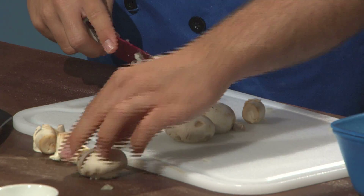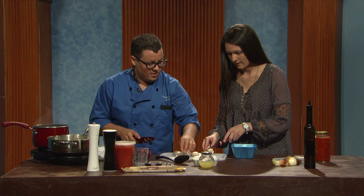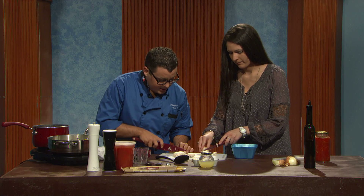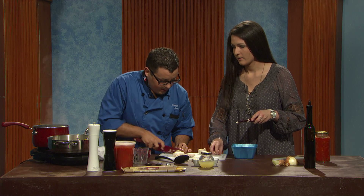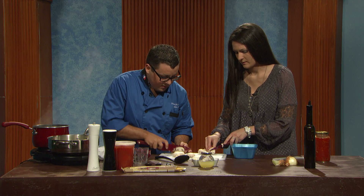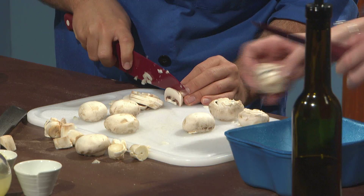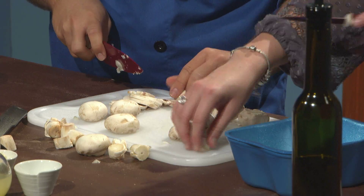If you want to grab that paring knife, you can start chopping with me. We're just going to cut off the stems so it's easier to cut down. I'm going to go ahead and start chopping because these onions are going to turn translucent fairly quickly. We're going to cut these about a quarter of an inch thick, but it really doesn't matter — as long as they're not whole.